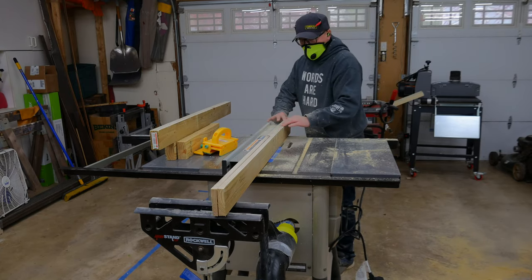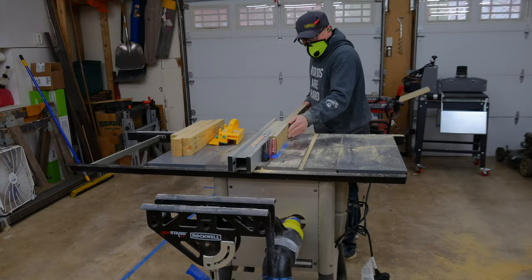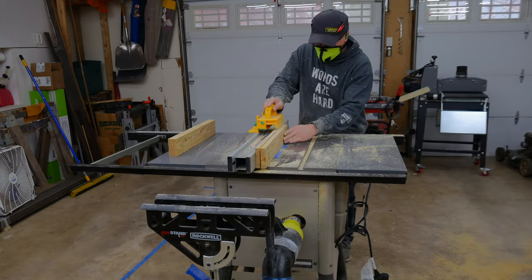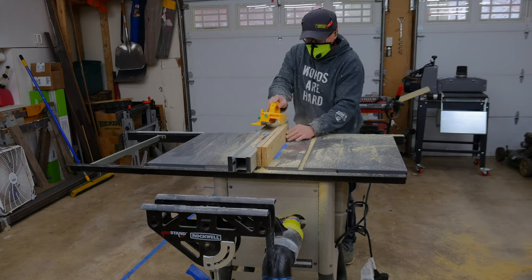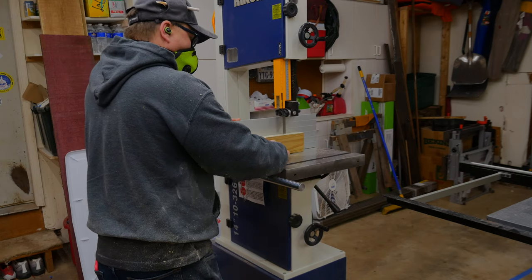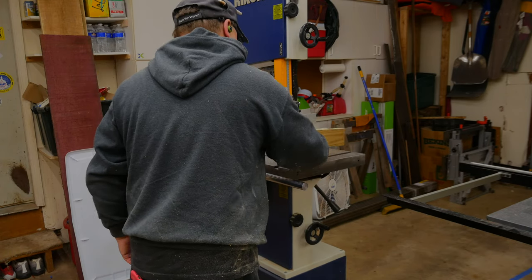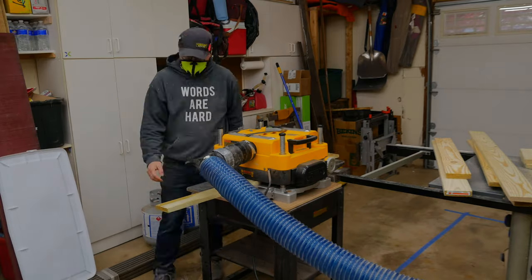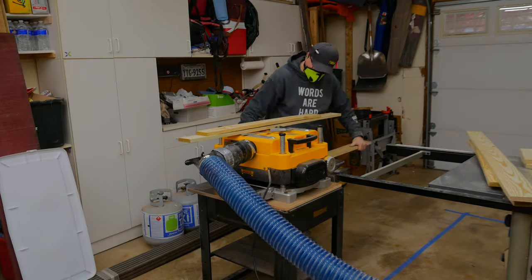This is where I started ripping the lumber in half to get the thickness I was looking for. In hindsight, this turned out to be fairly dangerous for the shorter board, so I did switch over to the bandsaw, which actually went faster and was a good deal safer.